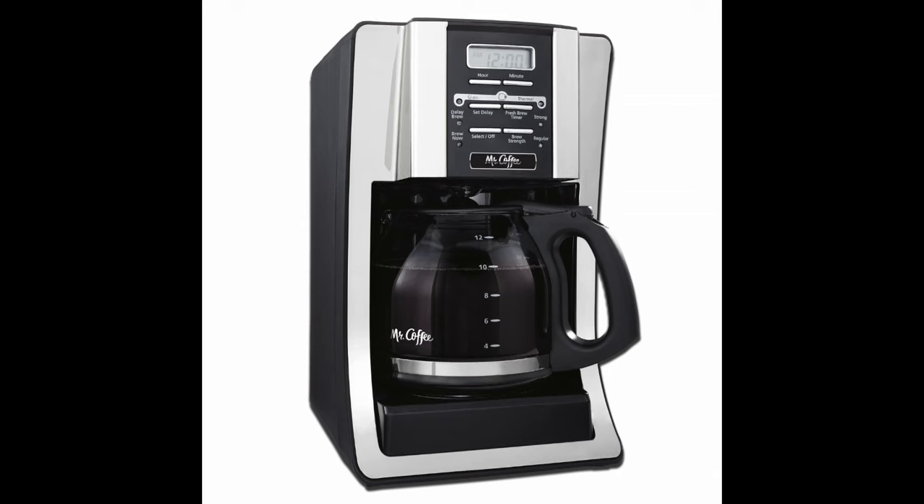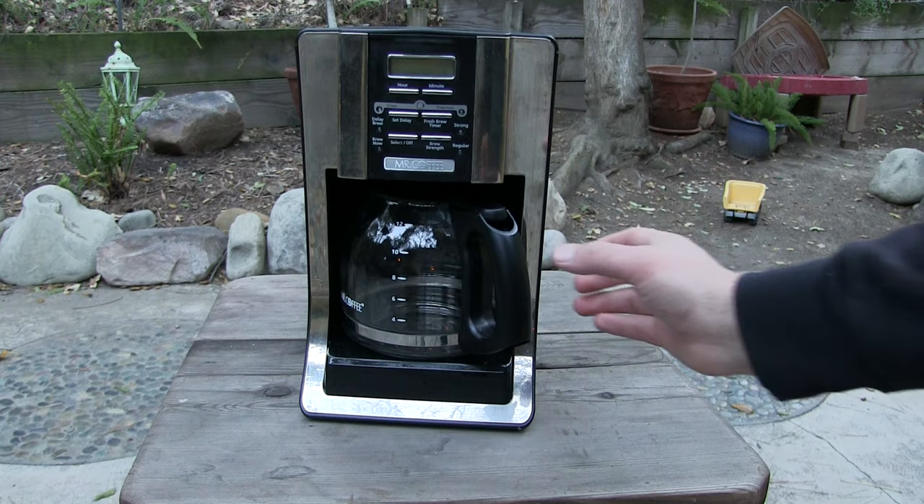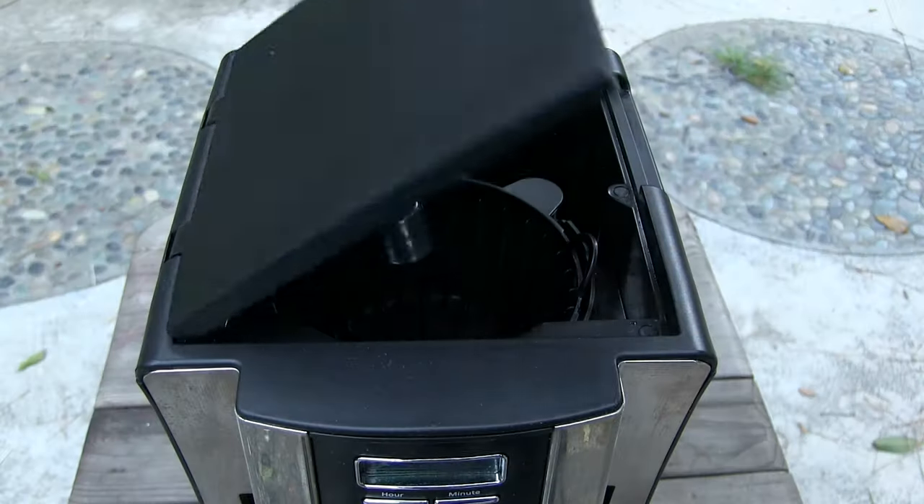This video shows you how to disable the annoying beep on the Mr. Coffee coffee maker. Start by unplugging the machine, removing the pot, and the brewing basket.